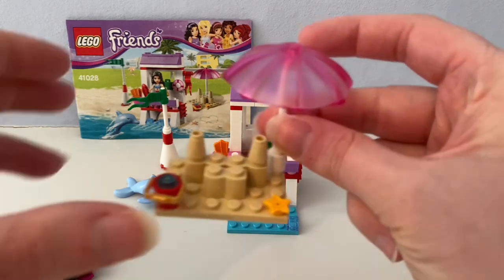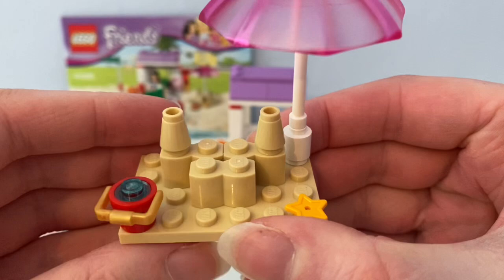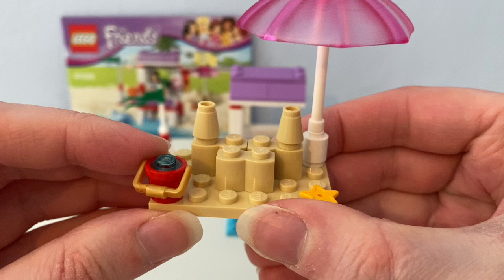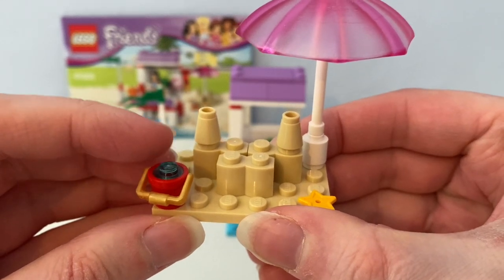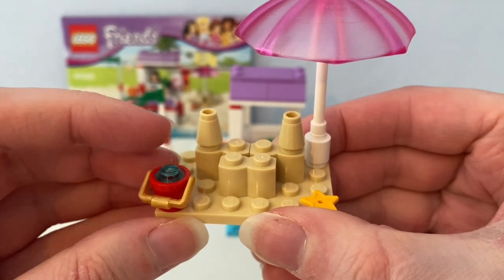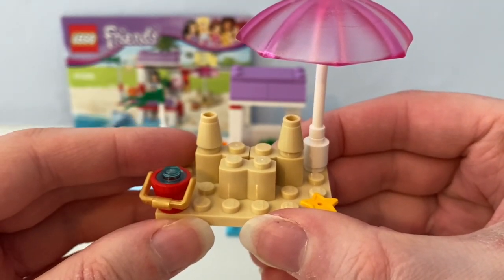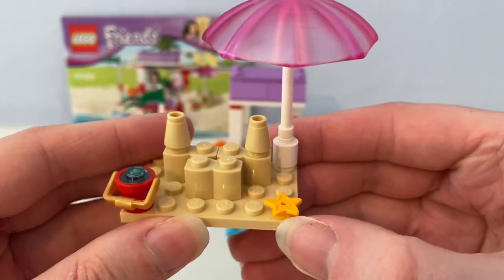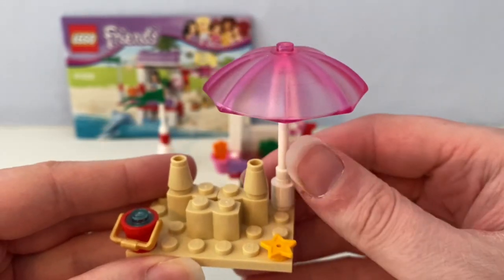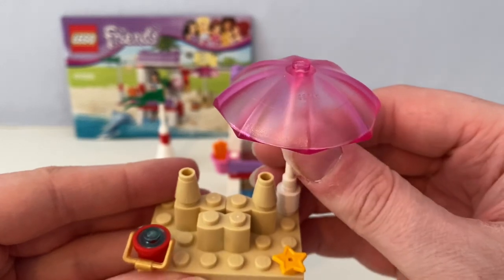It also came with this buildable sandcastle with a Lego bucket piece and a blue round transparent piece to use as water. There's also a starfish and a pink transparent sunshade.